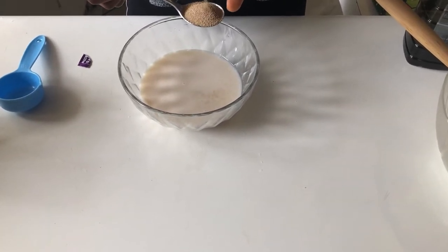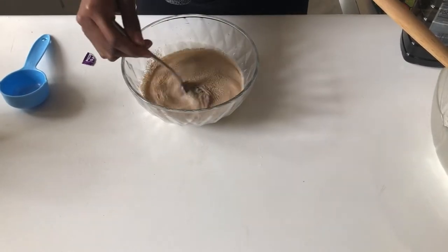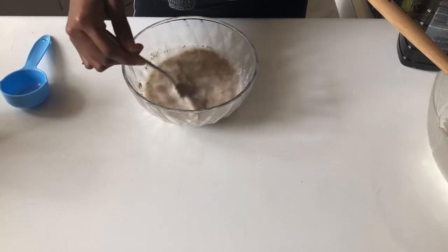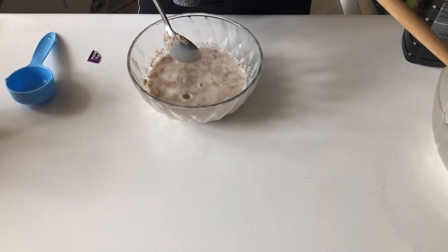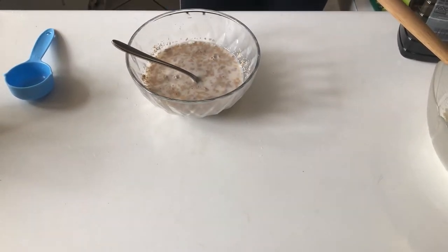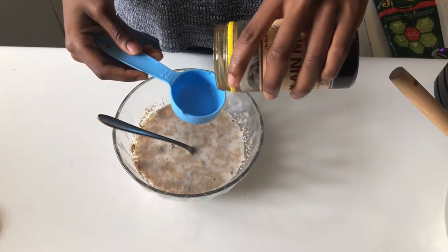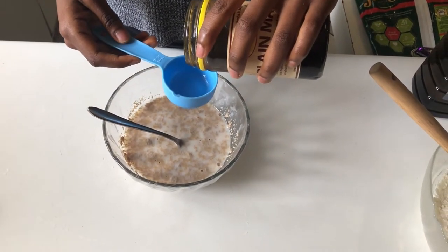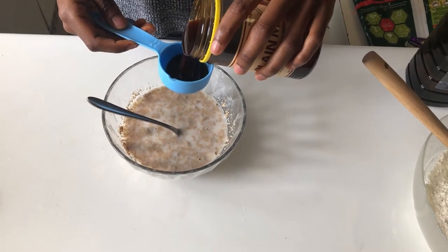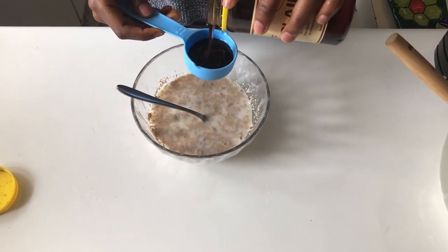After adding in our tablespoon or so of yeast into our warm milk, we're also going to be adding in our malt, which will help to add in that really lovely sweet flavor that we love in that bread. If you're not vegan or you don't have an allergy to honey, you can use honey as well. Otherwise you can opt for sugar — it's a one-to-one ratio of malt or honey to sugar, so you can just add in a quarter cup instead.